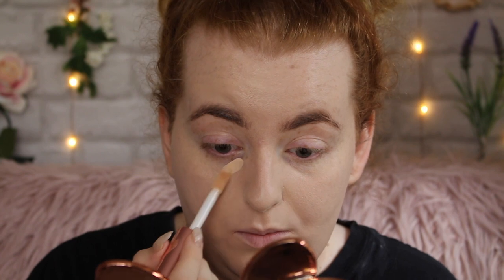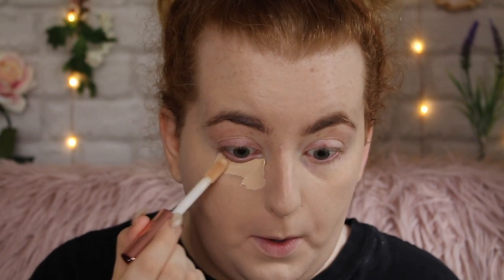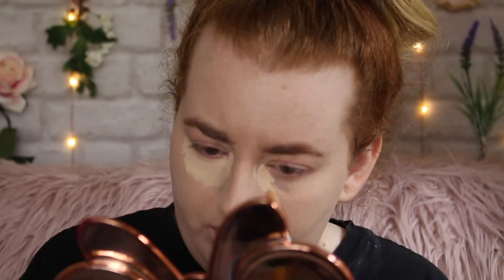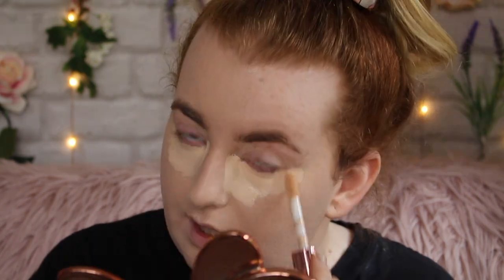I'm going to do the concealer now. I'm hoping this is going to look a lot better than the original — I really hated the original; it was really drying and gave my undereyes a weird texture. This is in the same shade as the foundation, which I usually wouldn't do — I'd normally go lighter — so we'll see if that was a mistake. I really don't like this doe foot; it's very stiff and hard. I like my doe foot to be soft. I'm going to try blending it both ways — with a brush and with a sponge — to see which one works better.